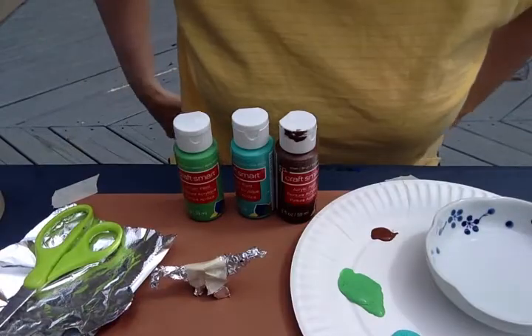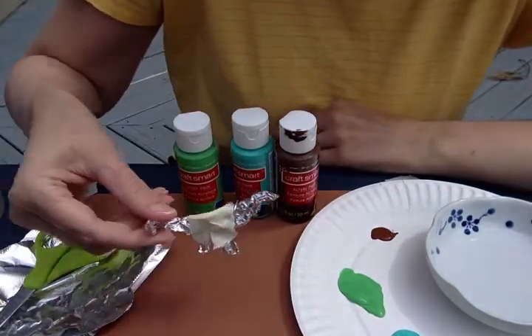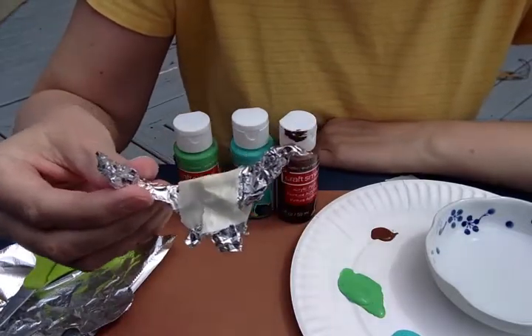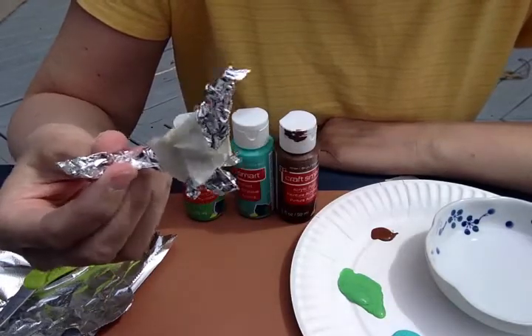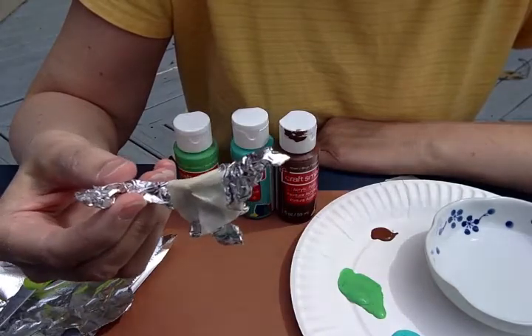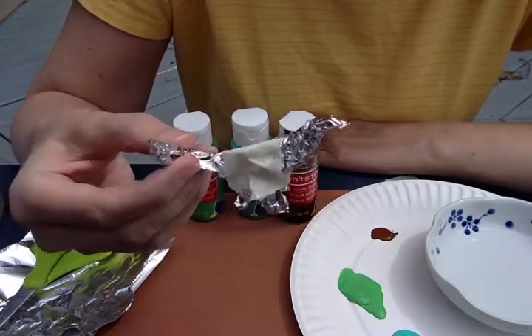Today's tutorial is how to make a tinfoil dinosaur, and I have my little tinfoil dinosaur right here. This is the first of a two-part project. The first part is we're going to make some dinosaurs, and then the second part is we're going to make a volcano, make it erupt, and the dinosaurs will be standing around the volcano.